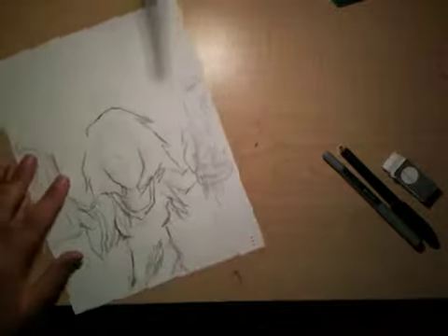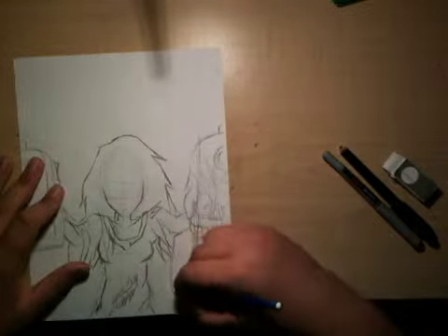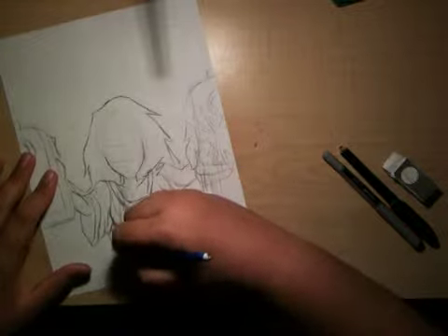I don't know why, but I'm making it look a little bit messy. Messy hair isn't always good with the girls — don't know why. I mean, they care so much about their hair.